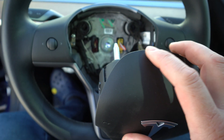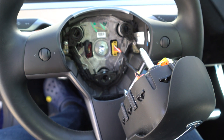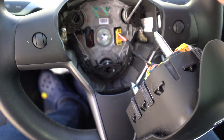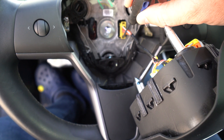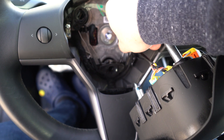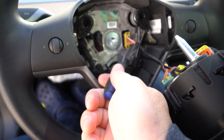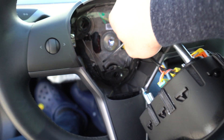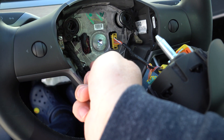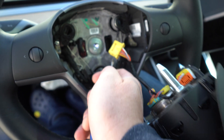You will see a yellow connector right there. What you have to do is take a screwdriver, push on the tabs on both sides, and pull on the connector — it's a little bit harder, but just like that.